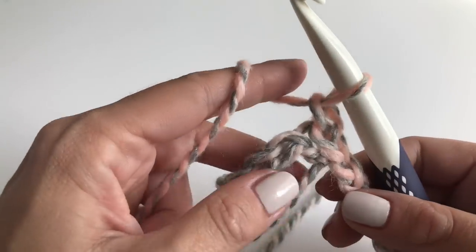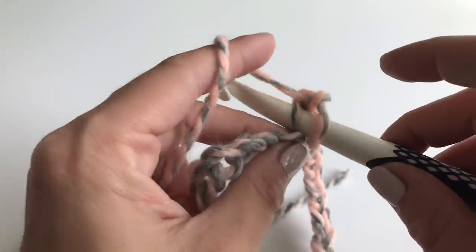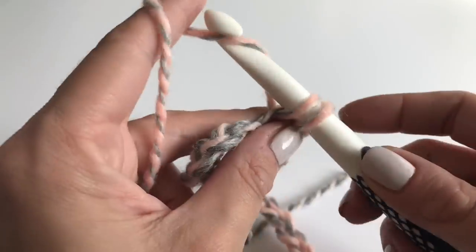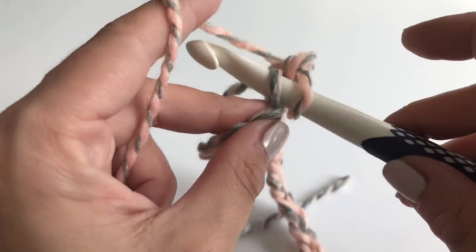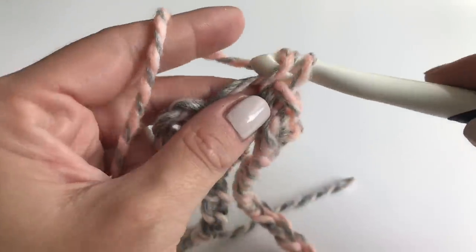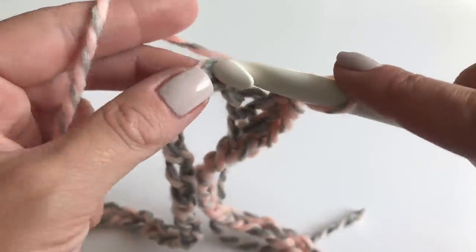For the next round, you will make a chain of one. Then in the same stitch, we will make a single crochet — insert your hook, grab your yarn, pull up so you have two loops on your hook, and go through both loops. This is how you make a single crochet, and you will do this all the way around in every stitch until you get to the other side.